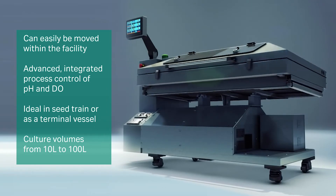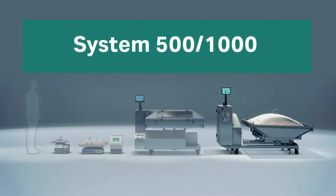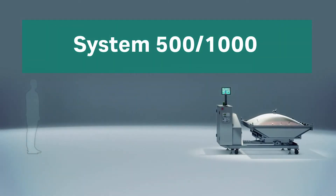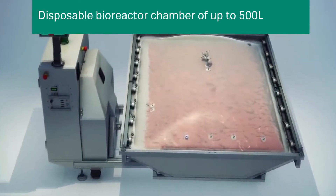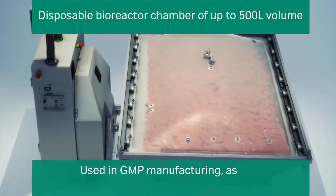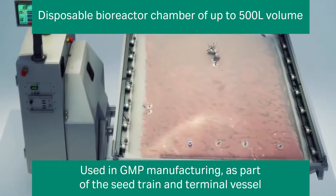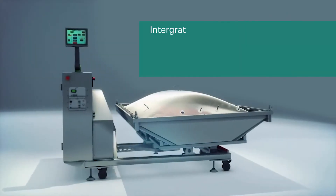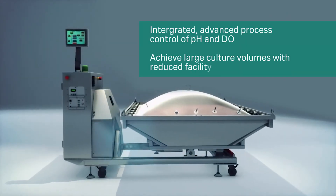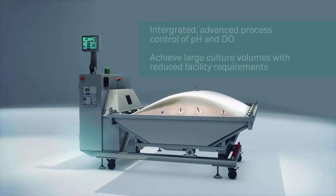Large culture volumes are possible, yet the unit can easily be moved within the facility. The largest of the Wave Bioreactors is the System 500-1000. It can handle culture volumes up to 500 liters and has been used in GMP facilities for over a decade as part of a seed train and as a terminal bioreactor. It offers integrated advanced process control of pH and dissolved oxygen. You can achieve large culture volumes with reduced facility requirements.